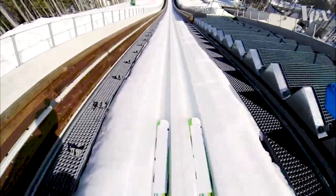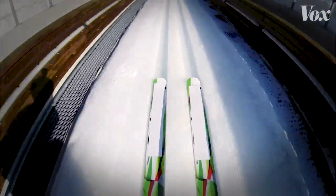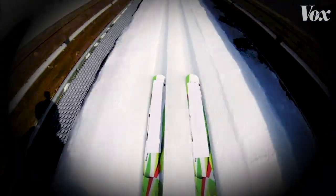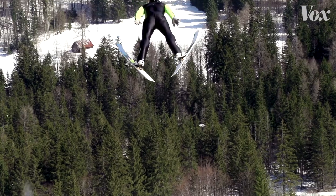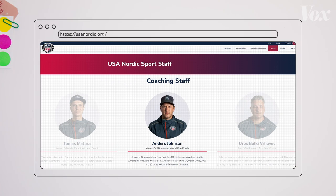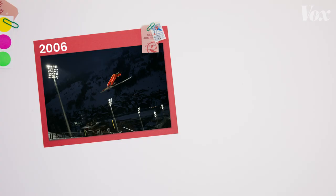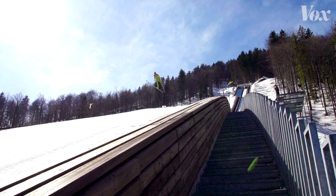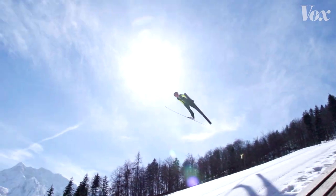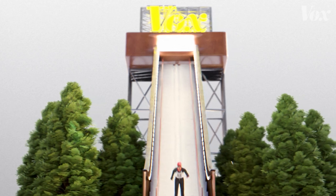There's a lot of nerves and excitement. You gain quite a bit of speed in a short period of time, so you start getting tunnel vision almost. And then when you get into the flying, you see the whole mountainside just open up. My name's Anders Johnson, and I am the women's World Cup coach for USA Nordic. He's also a three-time Olympian in ski jumping, a sport that's all about using technique and physics to fly as far as humanly possible — and doing that successfully all comes down to this shape.